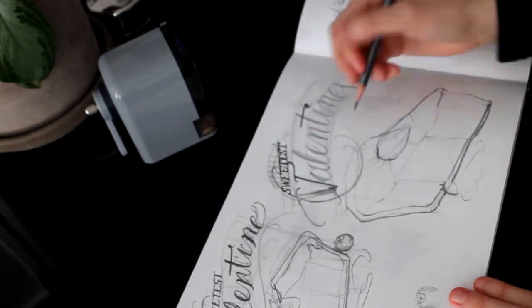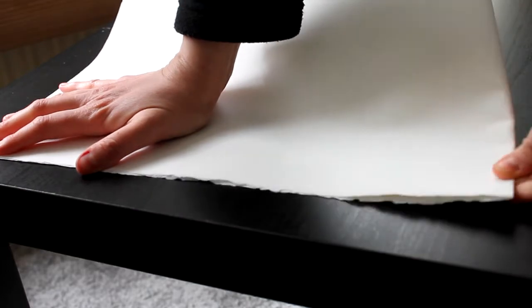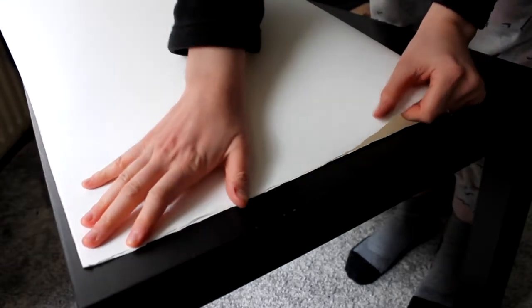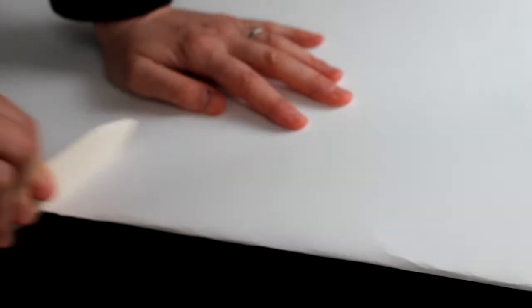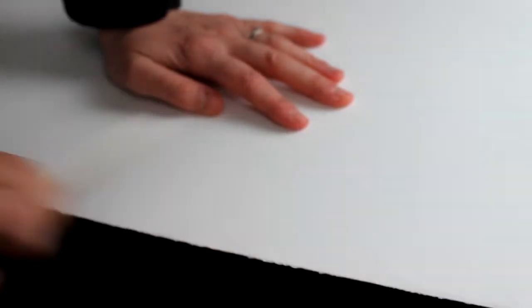Once I'm done with the sketch I will prepare the paper. I like to buy big sheets of paper and cut them down to the size that I want. Here I am using some Arches watercolor paper — it is the brand I like the most, but that is really personal. Just try different brands and eventually you will find something that you really like.